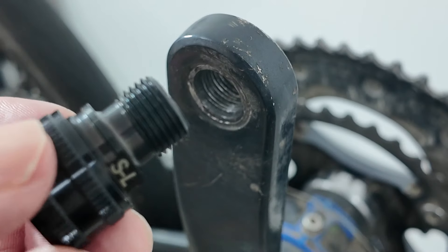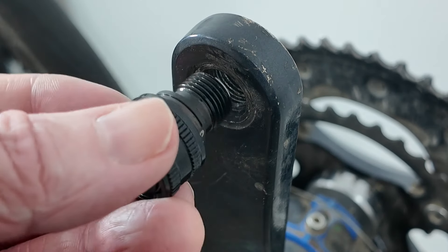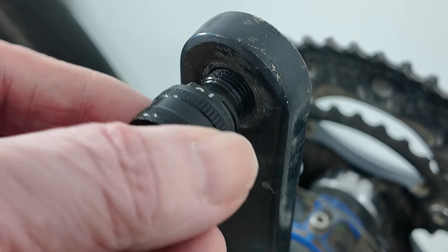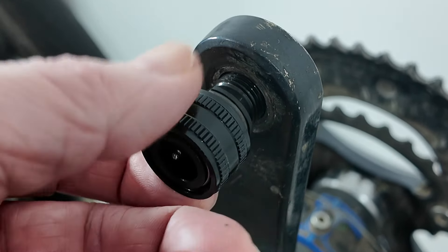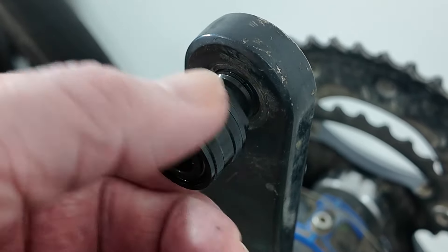This bit's based on the 9/16th of an inch size, which seems to be a universal pedal size for most adult bikes. It makes a nice change for bikes to all agree on one size for things.